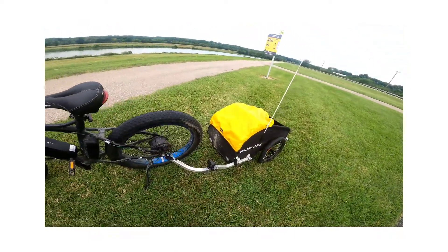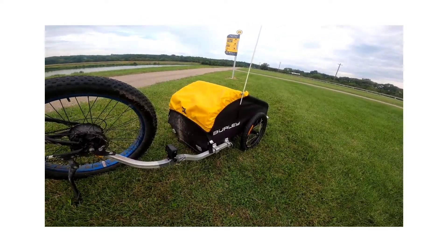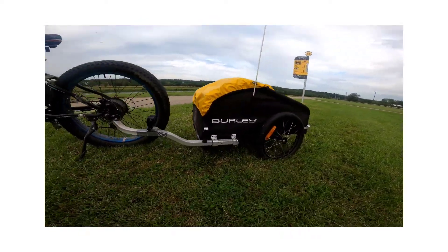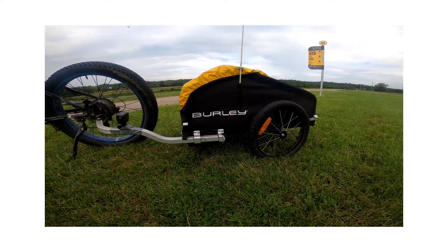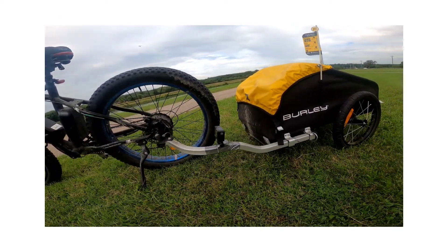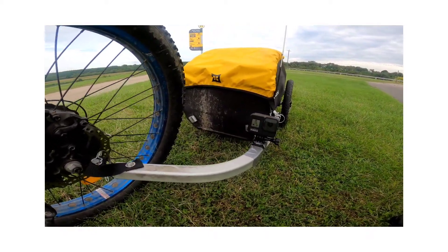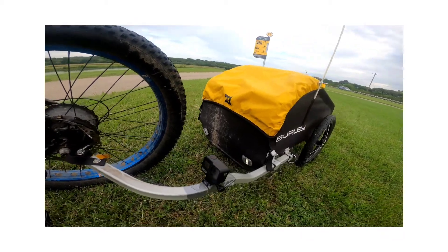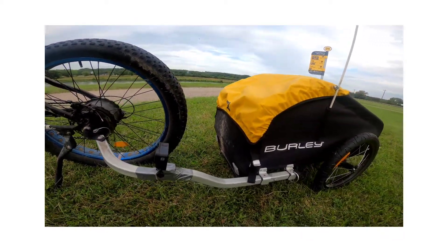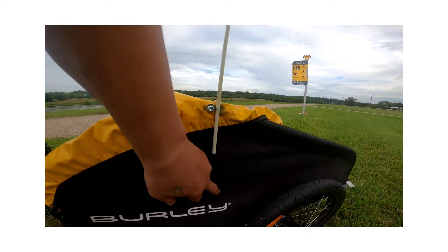We're going to walk through this — this is the Burley Nomad trailer, it's a 15-pound trailer, pretty light and pretty durable. I've got over a thousand miles on this trailer, so I can give you a pretty good review on it, though it's not going to be extremely detailed.